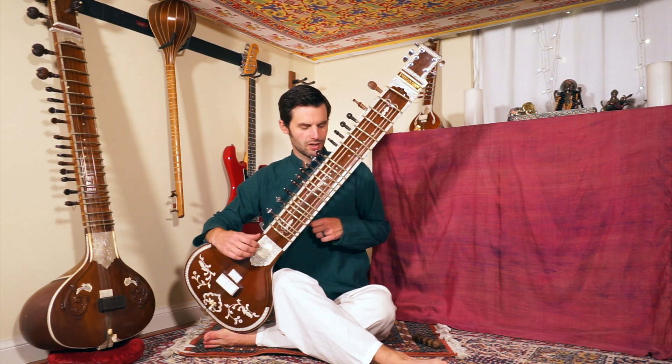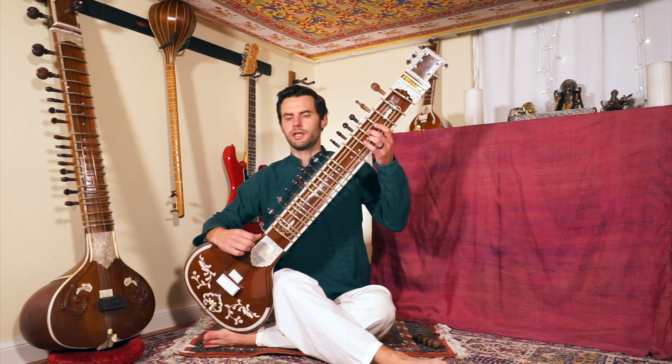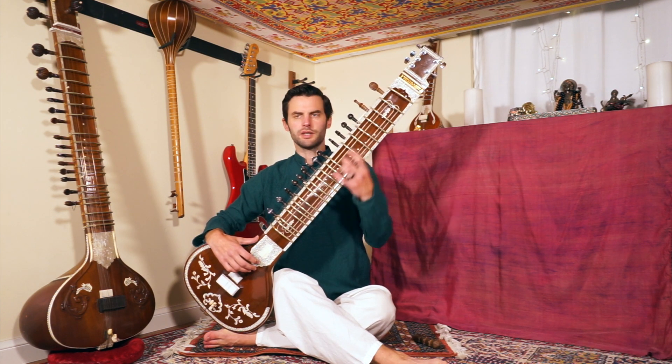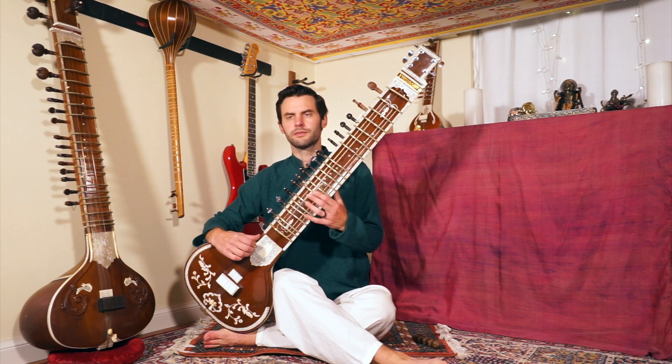Hopefully you've had a chance to practice lesson 25 and get that in your hands. First let me go ahead and play what we're going to learn today. We're moving up from middle sa and starting to show notes above that — that's our theme for this section. Here it is.